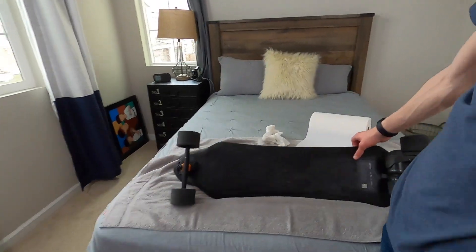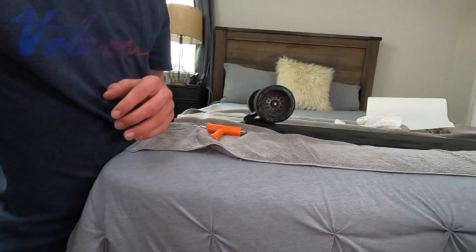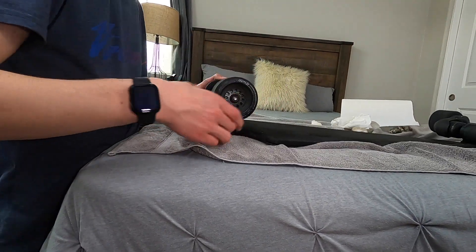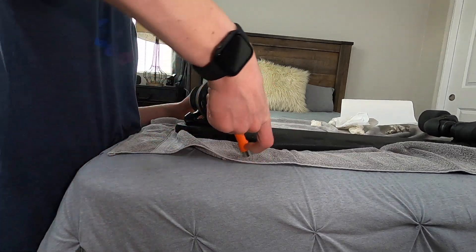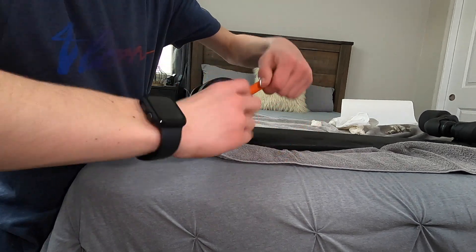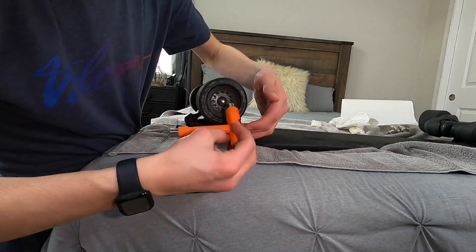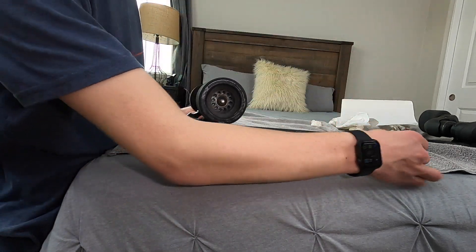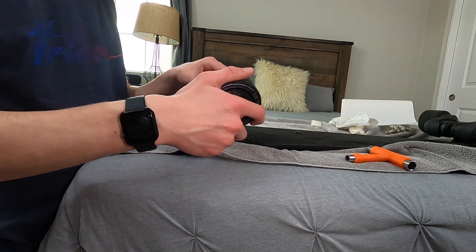It looks decent compared to what it was. All you need is this T-Tool. You take the tool, find which bit fits, and then lefty-loosey — just remove them all. The front ones you have to spin a lot more because they have more bolt. Then there's a little washer and another washer, and you're pretty much good.